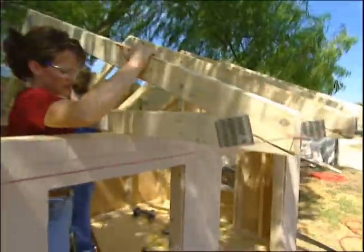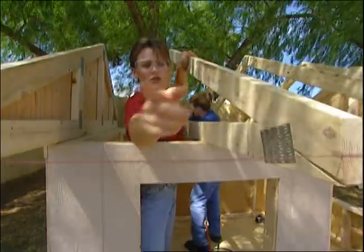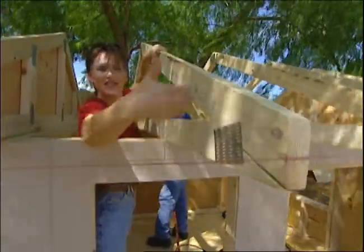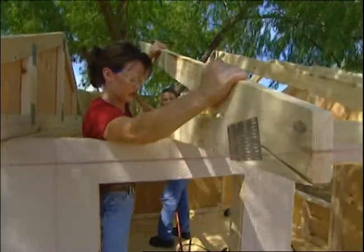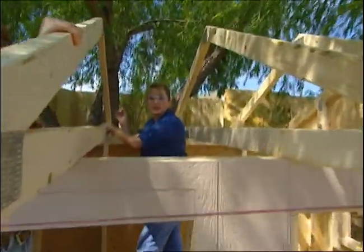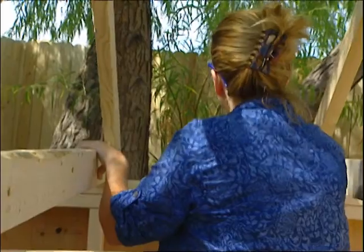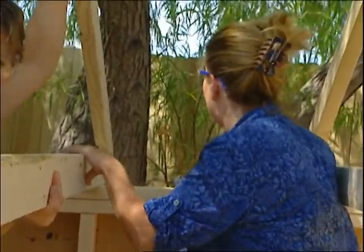Next, we're putting in the trusses, and we're putting these in 24 inches on center. We have a chalk line that goes all the way across the front, so if we put our truss up here and push it to where it just meets the chalk line, that keeps all of the trusses even. We're going to attach the trusses by toe nailing them — putting a nail through the truss into the top plate at an angle. That's called toe nailing.